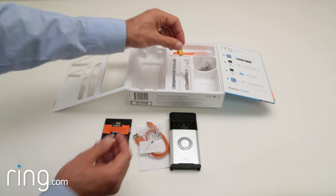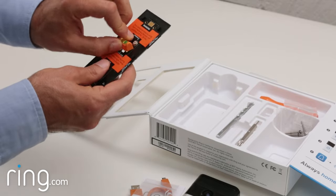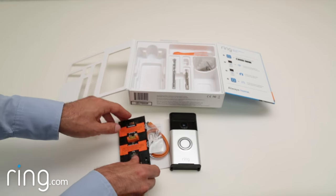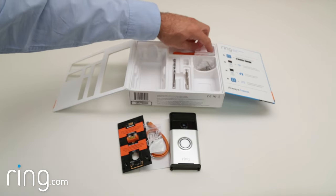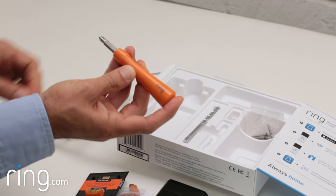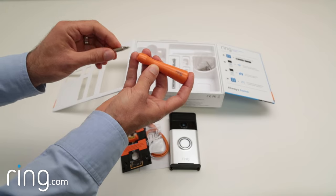To ensure your Ring Doorbell is mounted on an even plane, we've included a level, which you attach prior to mounting the bracket, then remove. And a dual-end screwdriver is included, so you don't need any additional tools. One side is used to screw in the bracket, and the other for the proprietary security screws on the bottom of the Ring Doorbell.